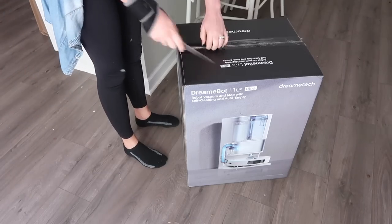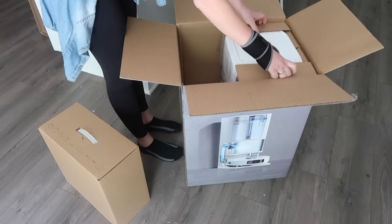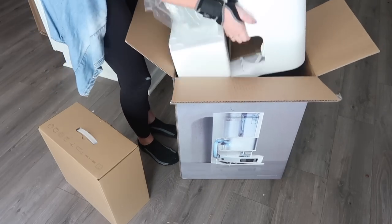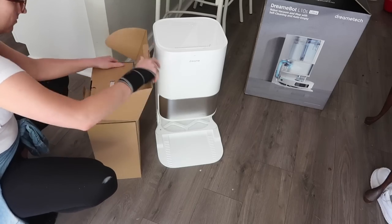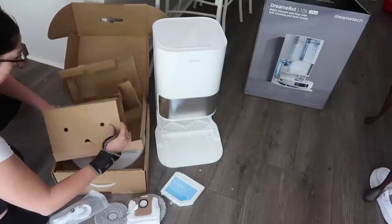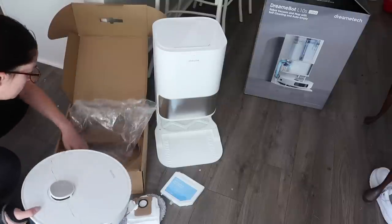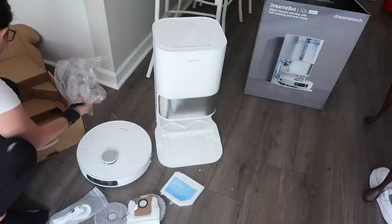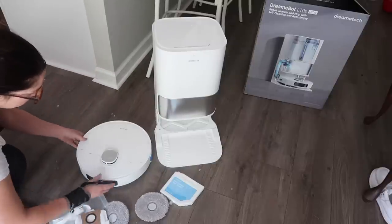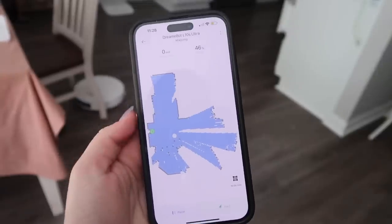There's at least one part of my cleaning I don't have to do by myself, and that's because of the help of my new little friend — the Dreamy Tech L10S Ultra. My floors get so messy between three kids, a dog, and two adults — I literally could clean them two times a day and they'd still be messy. Help has arrived with my new robot vacuum and mop. I can just set it down and forget it because it vacuums and mops my floors for me. Not only does it vacuum and mop, but it also empties its dust box by itself when it's full, mops and dries the floors to prevent odors, mold, and bacteria growth, and it refills its own water and solution.